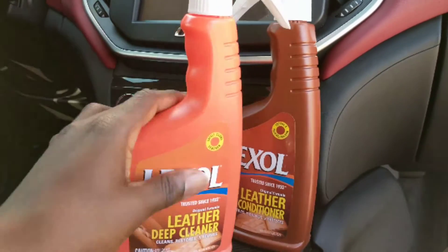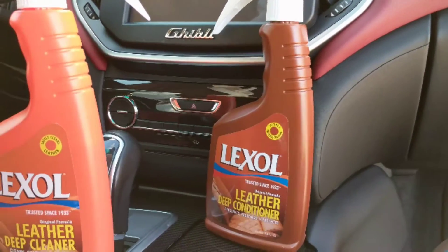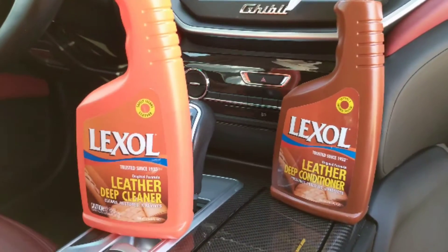If you're going to use that stuff indoors, yeah, you can use the conditioner — if you're using it indoors it's not a problem. But if your car is going to be parked outside, I don't think there's a need to use the conditioner because it's going to mess up your seat regardless.